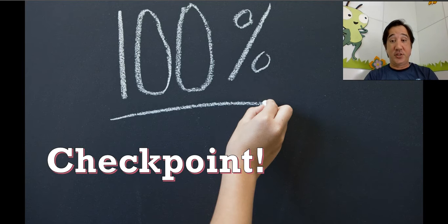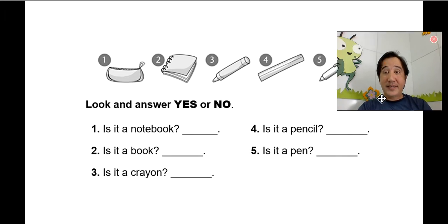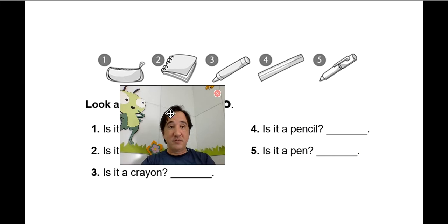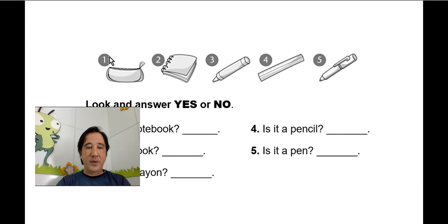We're going to check what we have learned so far. Pay attention, we have here some pictures — five school supplies. Okay, here, what's this? Pencil case, good!